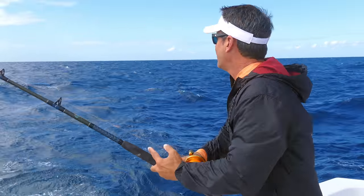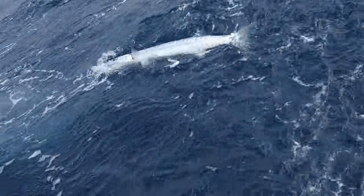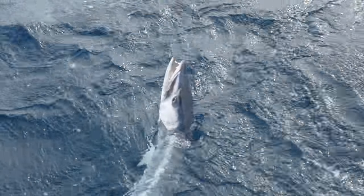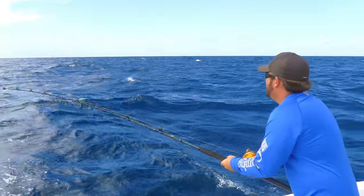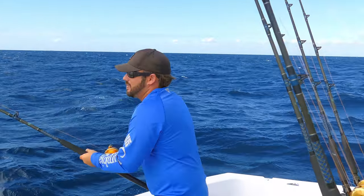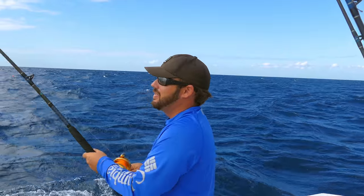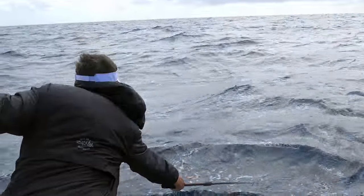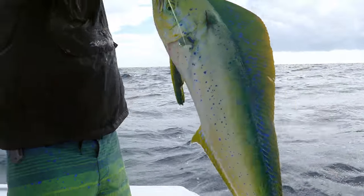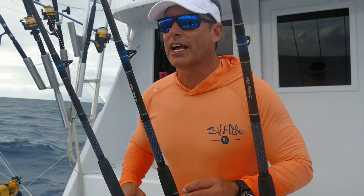First bite off the kite — a barracuda ate the middle thread fin! Look at that guy — hooked right in the corner. 15-pound barracuda, look at those teeth. Meanwhile Danny's got one on — a mahi! Looks around seven or eight pounds. He winds it up to the tip, steps back, and gets it right in the cranium. Beautiful dolphin off the kite, nice job!